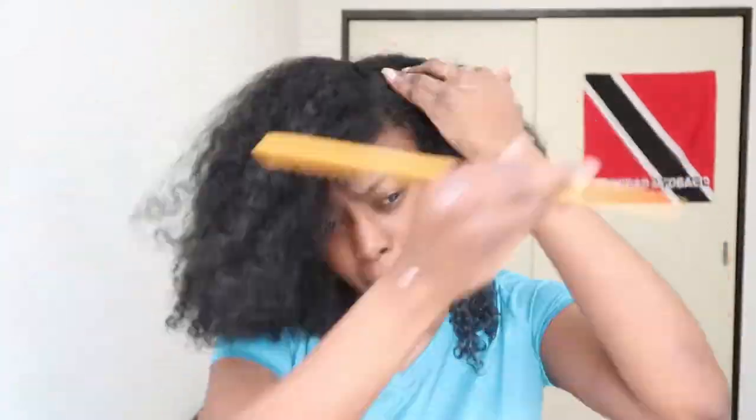Okay so here I'm just putting my hair in a side part. Again, if you've been watching my videos you know I hate center parts.